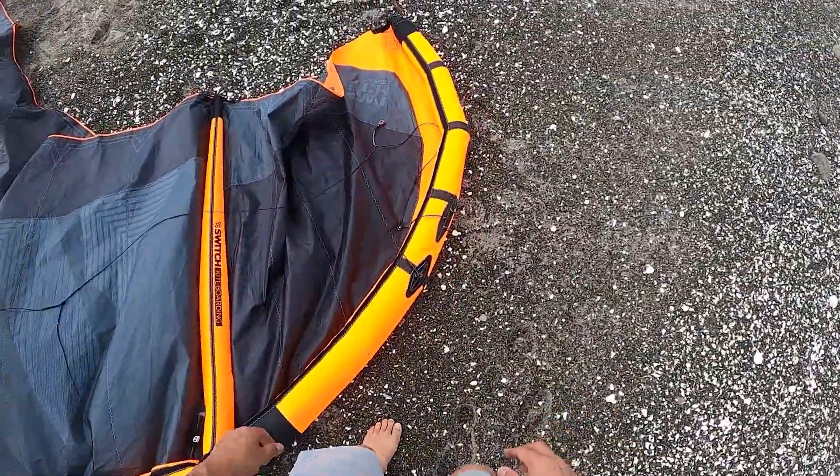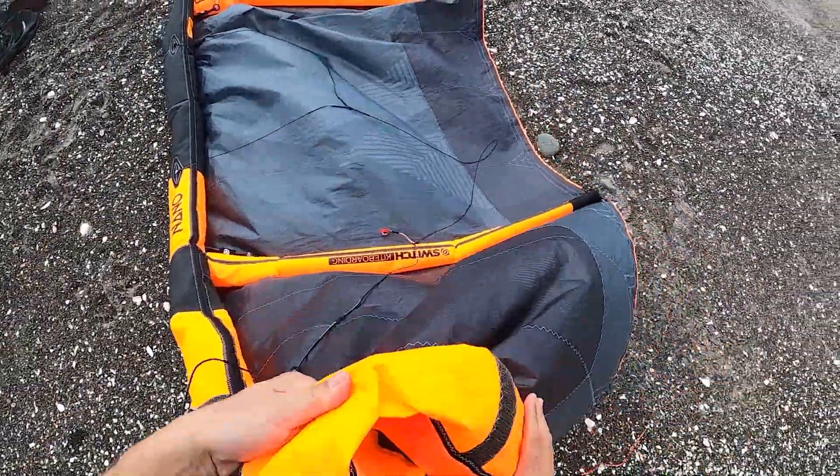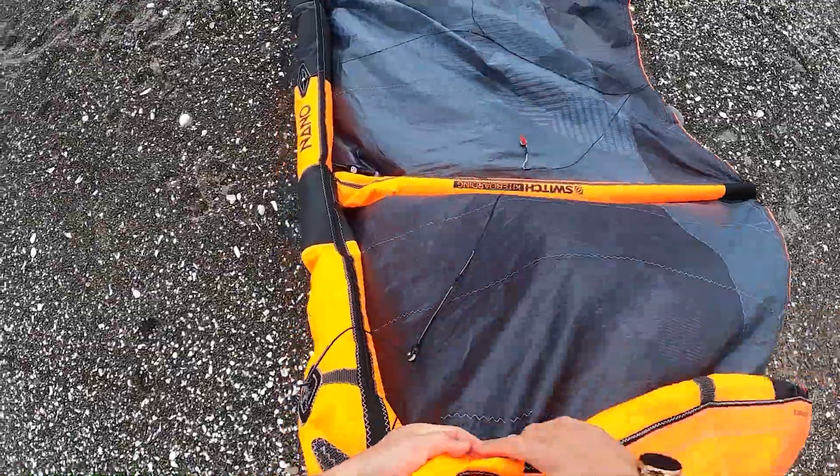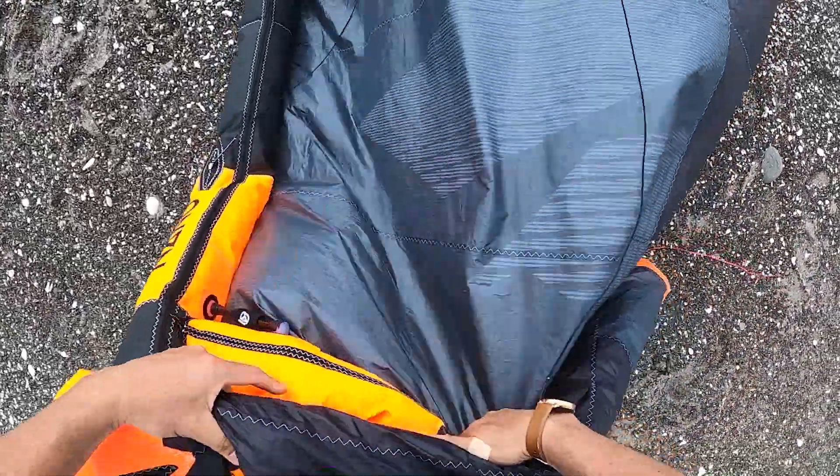Go to one of the wingtips of the kite. Place the bridle on the kite. Start to roll up the kite, pushing out all the air from the struts and leading edge as you roll.